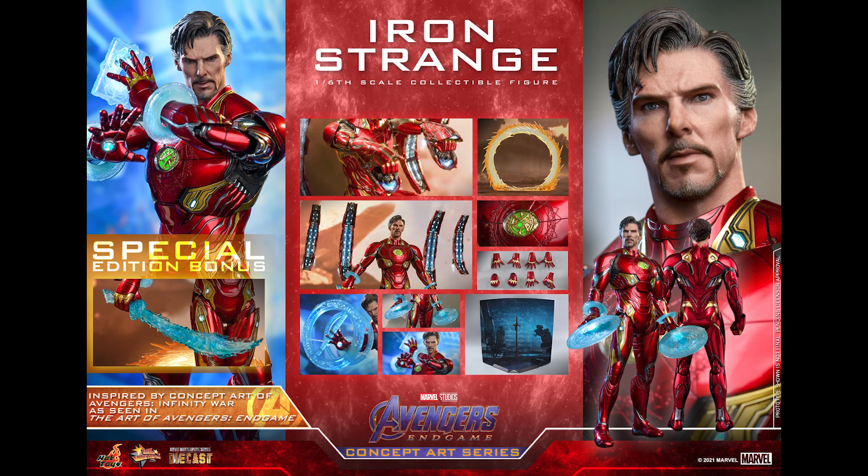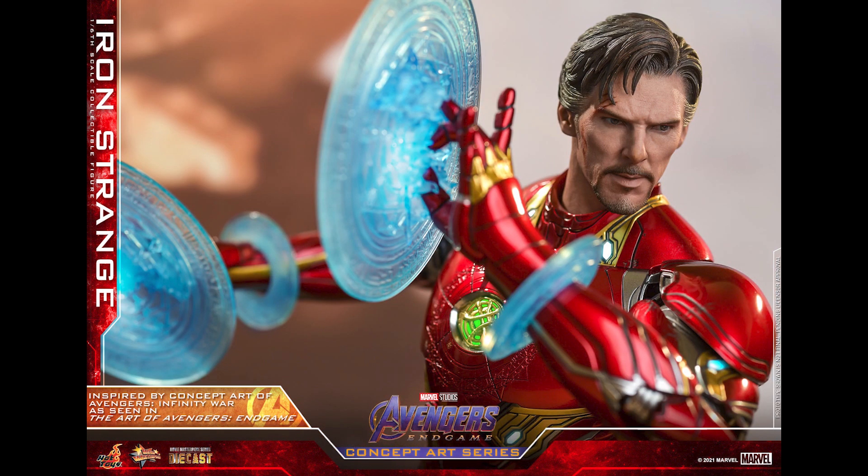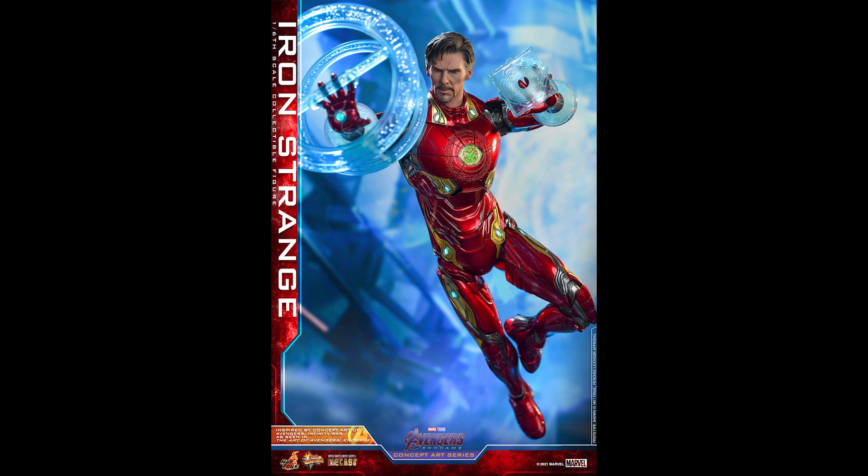I would rather see something completely different, absolutely. But they gave me Mark One, and I don't think this is terrible. Everyone might see this as a cash grab and you are not wrong, but at least it would satisfy a group of people — the Doctor Strange fans — compared to the Neon Tech.